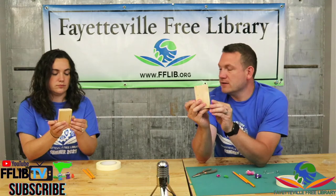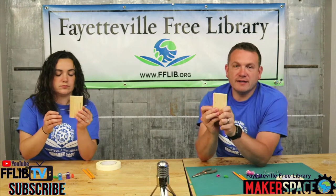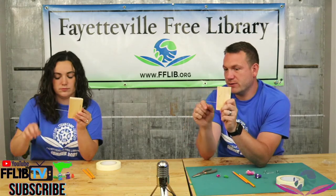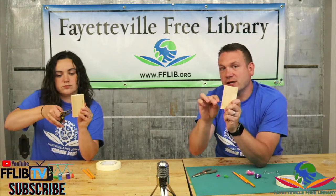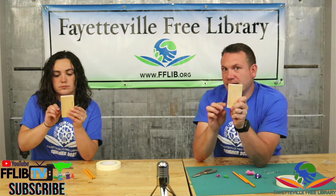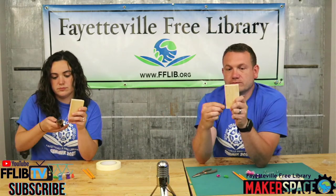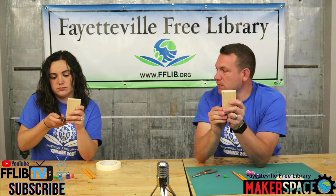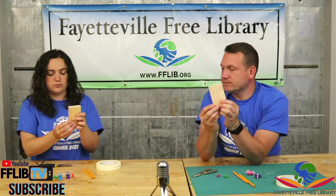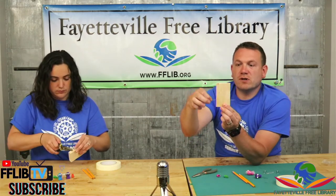We don't have to do anything else with that side. Now hold that side — the side you just bent up and then out — make sure it doesn't move, and hold the block of wood. Take the longer part of the paperclip sticking out, bend that straight down, and then bend it straight out to the side. You should have one part bent up and out, and then down and out. Try it out — it should look and work like you're pedaling your bike.